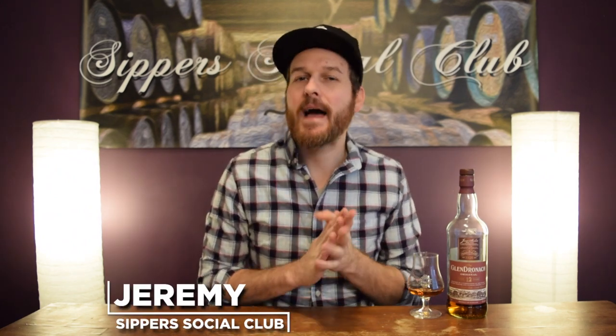Welcome to Sipper Social Club. I'm Jeremy and today I'm going to give you tips on how to develop your whiskey palate. Whether you're trying to get more from the experience, develop a taste profile so you know which whiskeys you like and what to buy, or pick up subtle nuances in notes and tastes, I'll give you seven different tips on how to develop your whiskey palate.